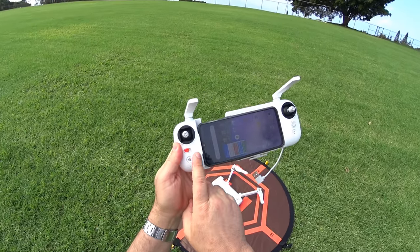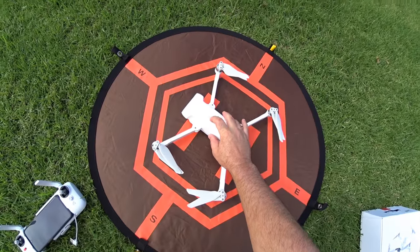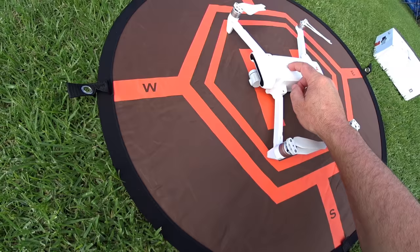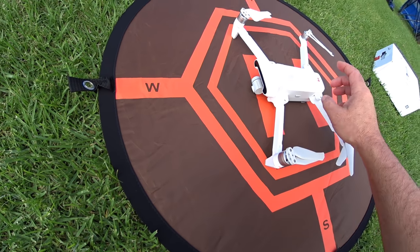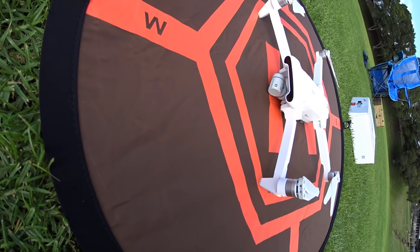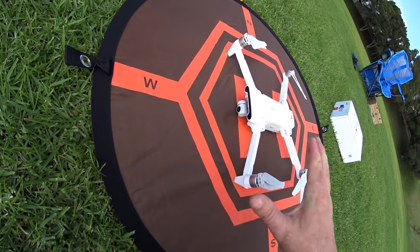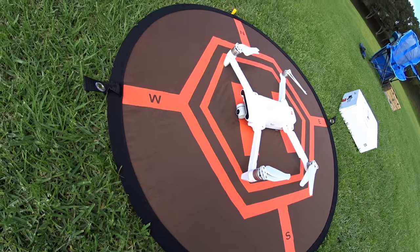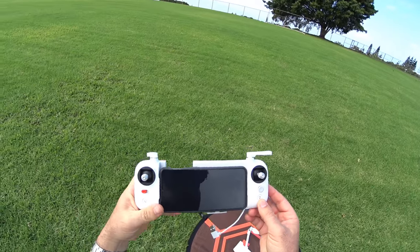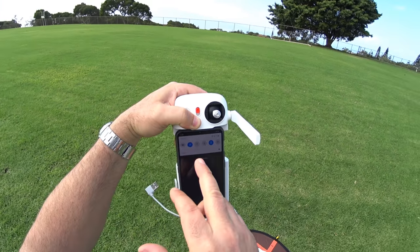First we make sure the buttons are to the left and we push power then power again holding. Then we turn on the drone the same way. Make sure the gimbal is clear — don't want any grass hitting it while it's initializing. The gimbal clearance is a little close; it was even scraping the launch pad, so you might want to hold it down while it initiates. Maybe we could print some extended landing gear on a 3D printer. It's now bound up — the left power light went from red to white, but we can't take off yet. In phone settings I'm turning Wi-Fi and Bluetooth off for least interference, keeping cell data on for real-time Google Maps.